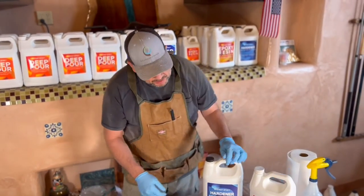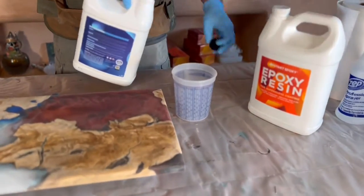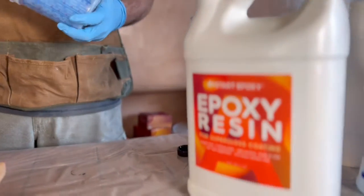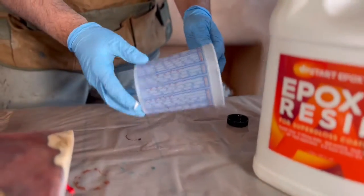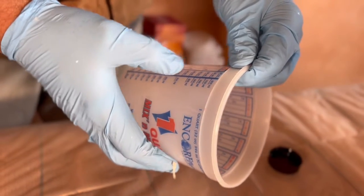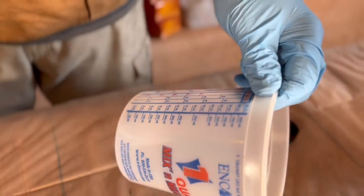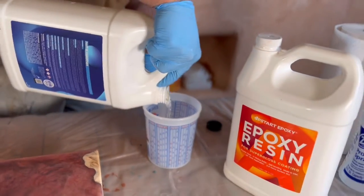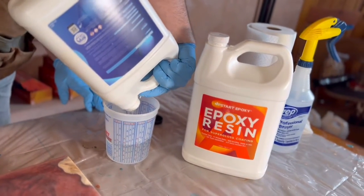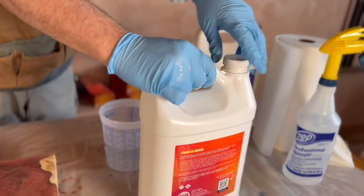I have some Upstart Epoxy Resin here — their tabletop formula. I'm going to put in a one-to-one ratio of the hardener and a one-to-one ratio of the epoxy resin. We'll check it out on our measuring cup. We see this is actually 28 ounces, so we'll do 14 ounces of Part A and 14 ounces of Part B. Let's go with the hardener first — get 14 ounces in there, put the lid back on, and grab Part A. We're going to go up to 28 ounces.